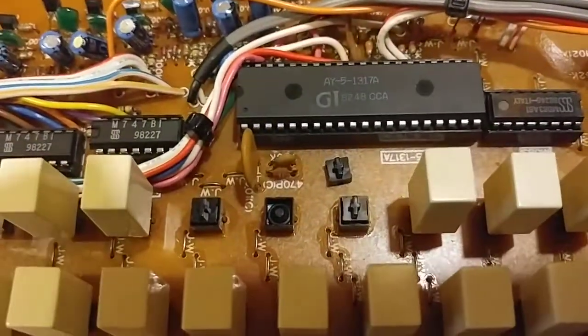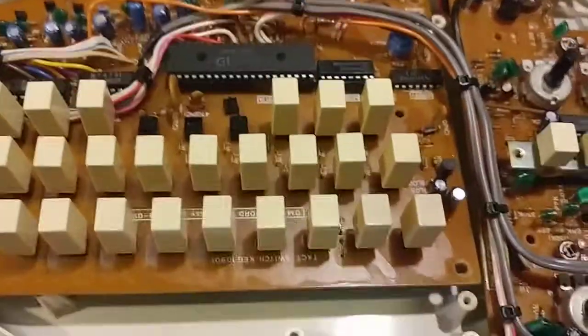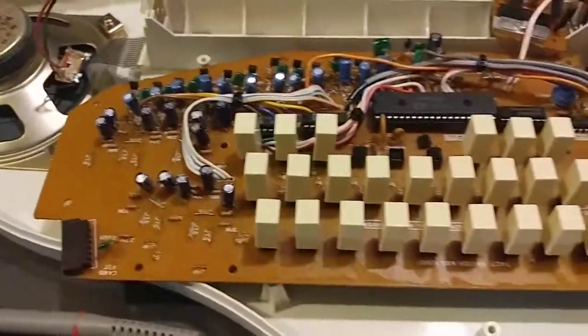I just have to figure out why I've got a high signal to pin 5 on this chip. Everything else works great. Just gotta solve that one mystery.